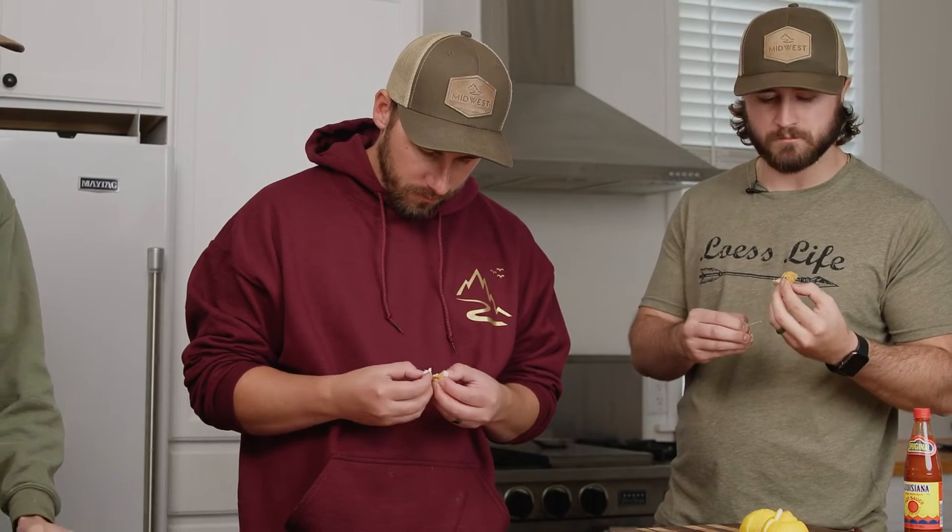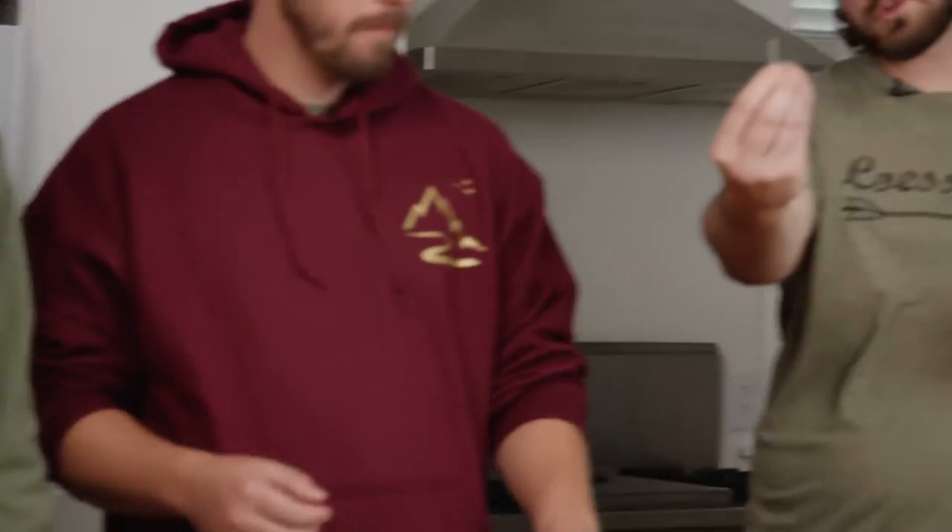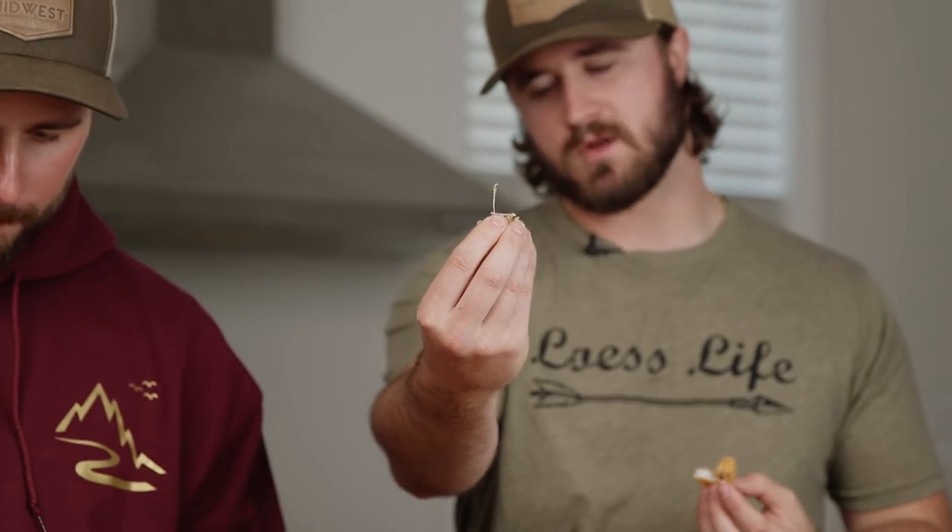I'm honestly surprised at how it tastes. It's not fishy at all. Taste-wise I would put it right up there with flathead and walleye — which is shocking because walleye is like the pinnacle. That's really really good. It's shocking — I was wrong. If you're not experienced at filleting fish, carp is not your first go-to. You're looking at bones in about every bite.